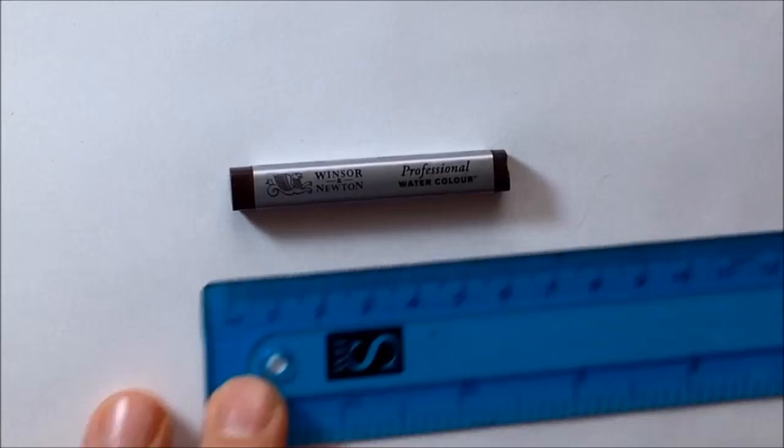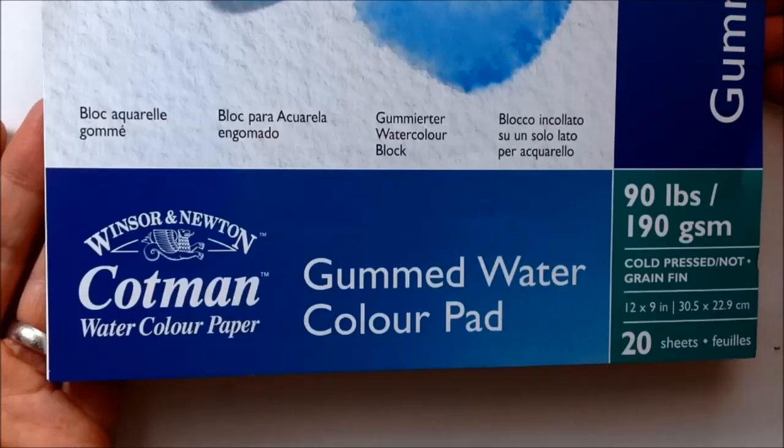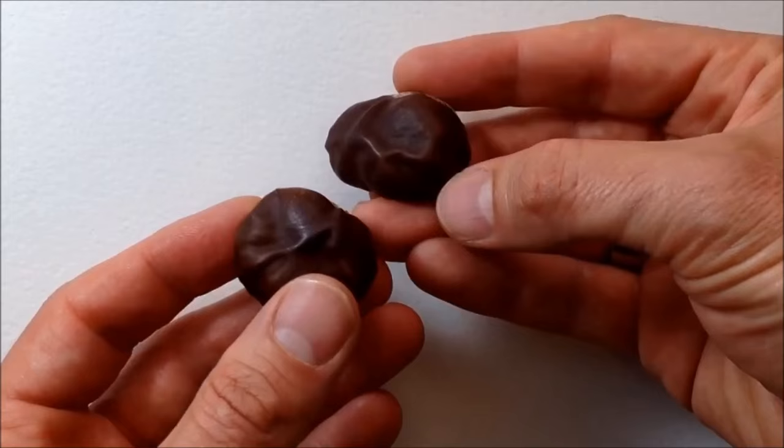I thought I'd begin using them on a standard Cotman watercolor paper — 190gsm — and I decided I'd just do a quick still life sketch of some conkers, some horse chestnuts that I've had lying around since last autumn.